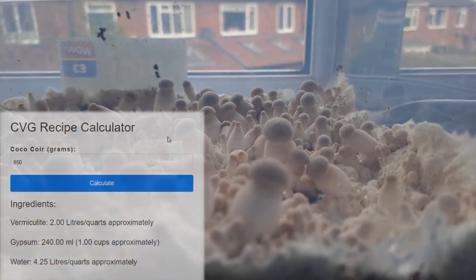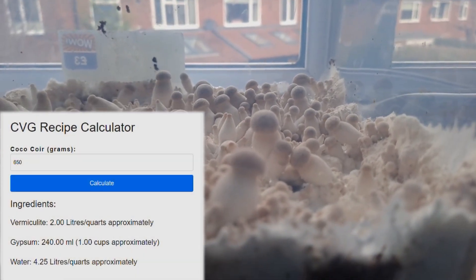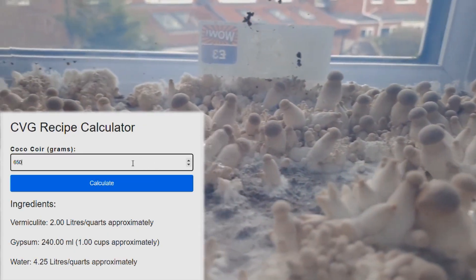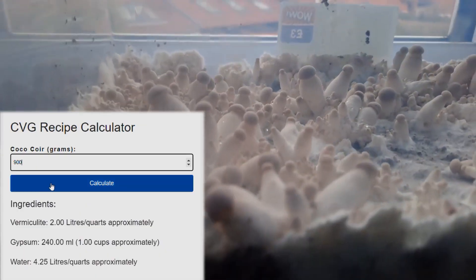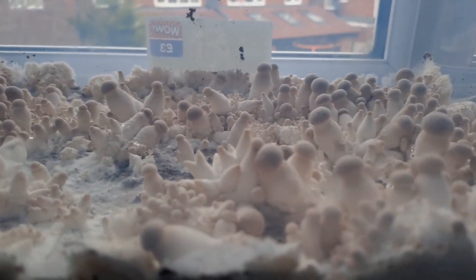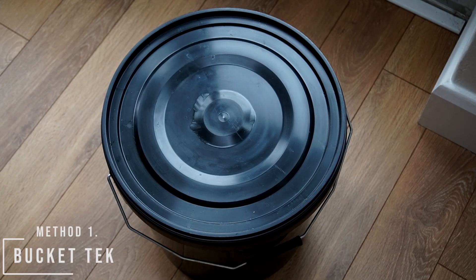The basic recipe for CVG is 650 grams of cocoa, 2 liters or 2 quarts of vermiculite, 240 milliliters of gypsum, and 4.25 liters of water. I'm going to show you two different methods for creating this mixture and at the end I will discuss which one I prefer to use.